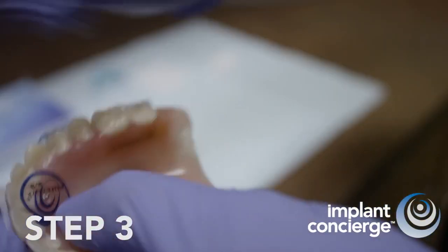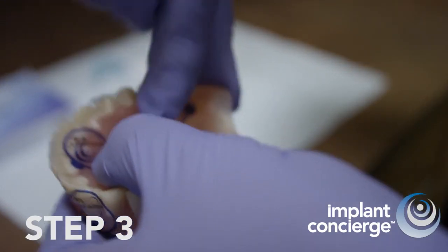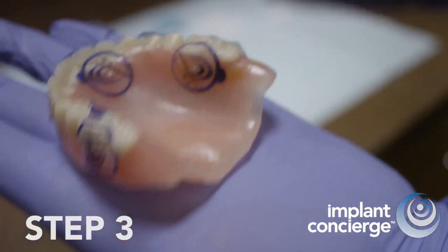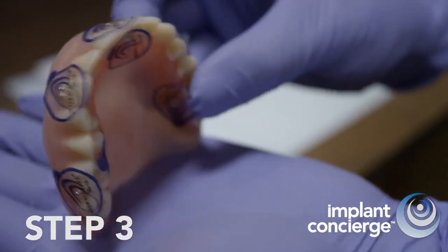Now, peel and stick 3 to 4 x-ray markers on the lingual or palatal surface. It's okay if the sticker protrudes over the edge — trim it or just leave it.